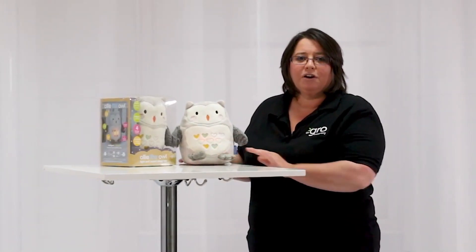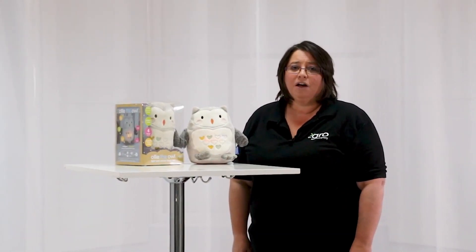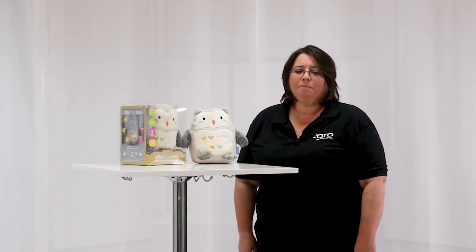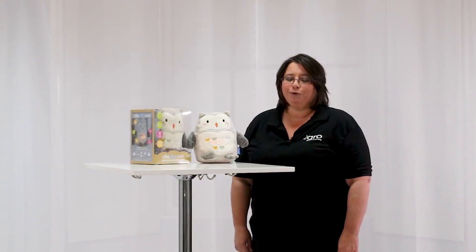Like all Grow Company products, Ollie has been made to the highest levels of quality and safety. Ollie meets all relevant toy safety standards. We hope that Ollie will be a wonderful companion for your little one and will help them and you to get more sleep.